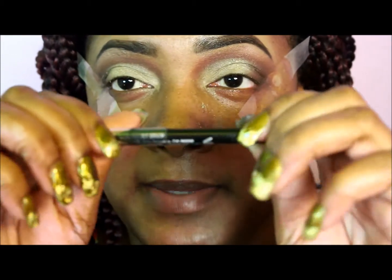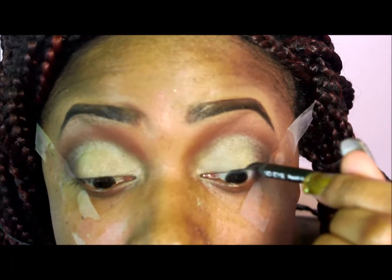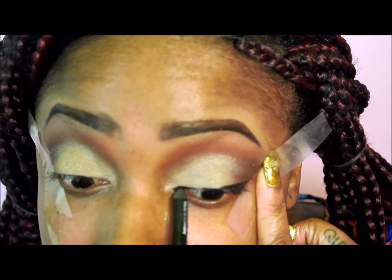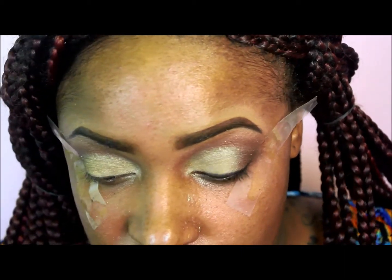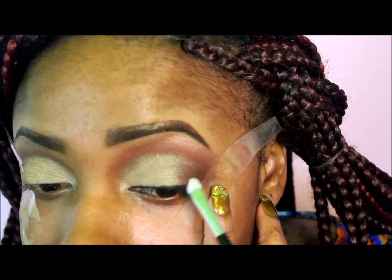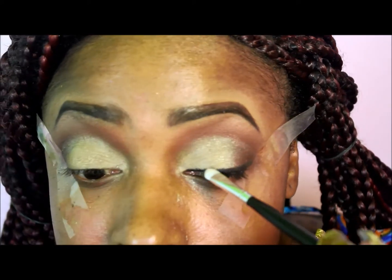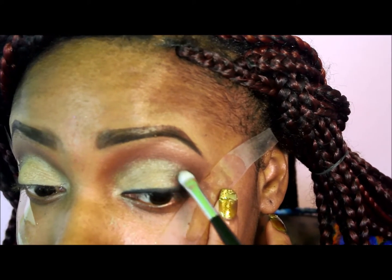Now I'm taking Milani's pencil in black and lining my top lash line and tight-lining. By the looks of her eyeshadow, she doesn't have anything winged out, so I'm not going to wing it out. I'm just taking a brush and smudging that liner into my top lash line, pulling it up into the outer V area.